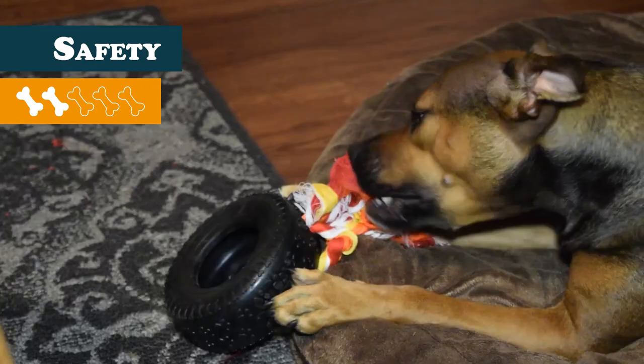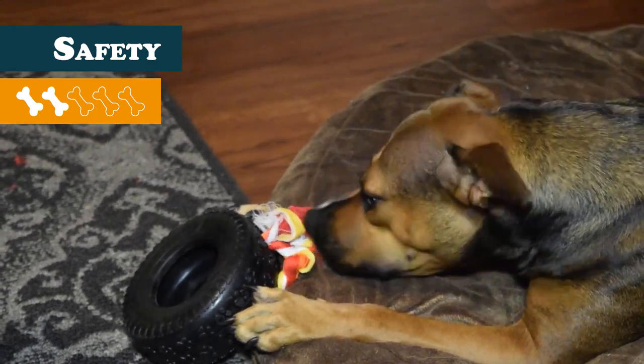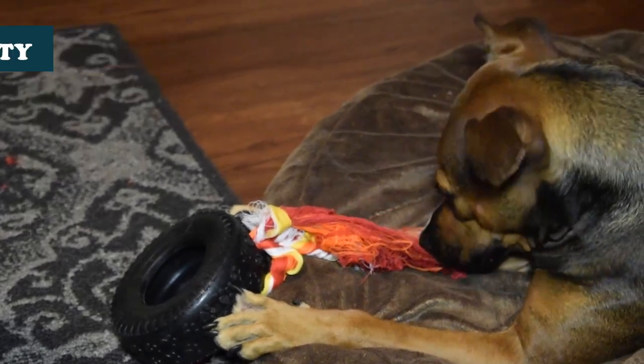On with the ratings! For safety, the toy receives a 2. Rope toys are generally not very safe toys to play with and this one is no exception. You need to watch your dogs play because ropes can quickly become a choking hazard as bits and pieces — often large pieces — start to come off. This is one of those toys you never want to leave alone with your pet, at least until the rope part is removed.